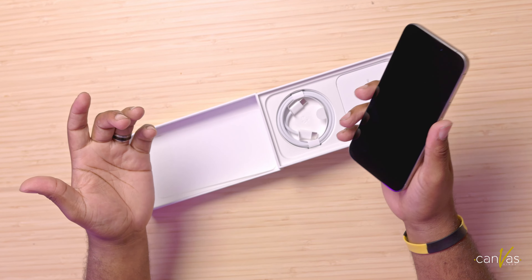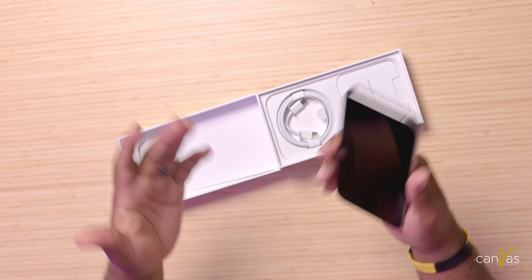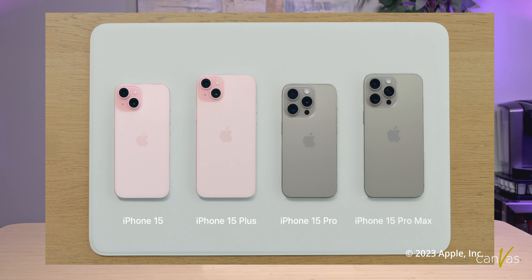I do like the titanium silver — it feels more natural. All the color lineups this year are really natural, so you're not going to have a really bright red or a really bright blue. They went more with natural titanium colors. I'm feeling this. I'm going to go ahead and fire this camera up, fire this iPhone up, and check it out.